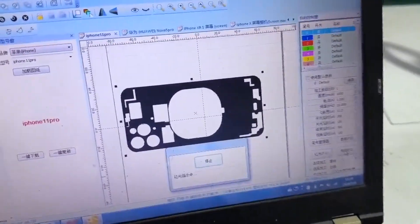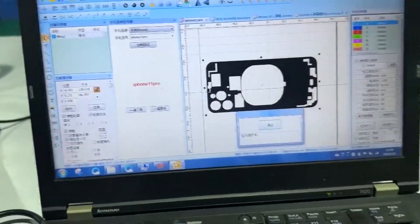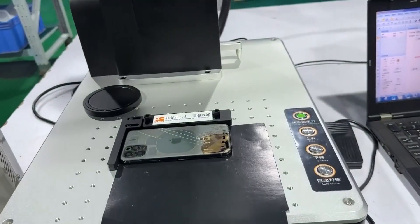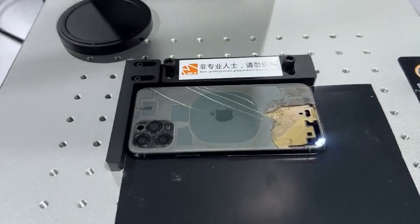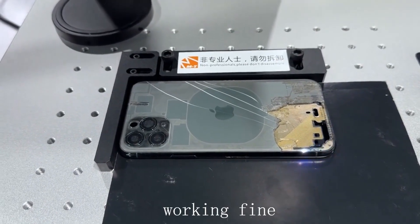Choose to carve here. You can also directly click on the mouse to carve on 2F2.